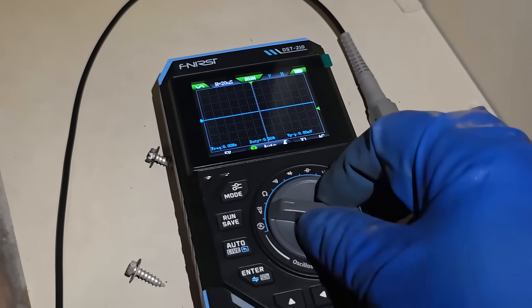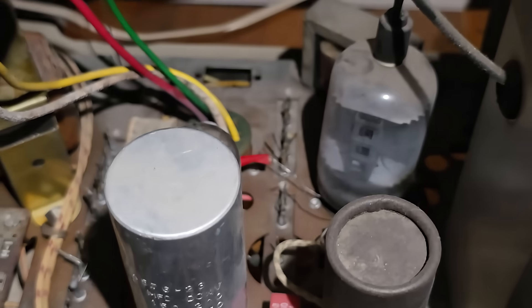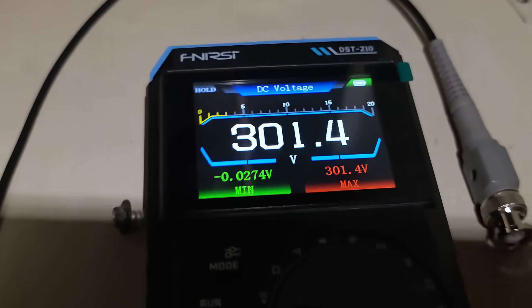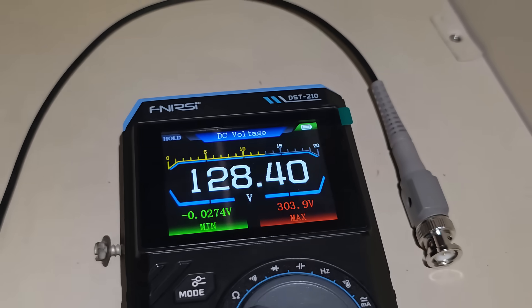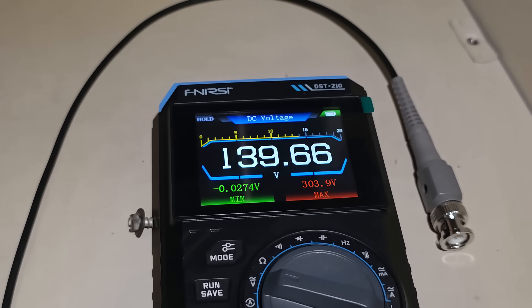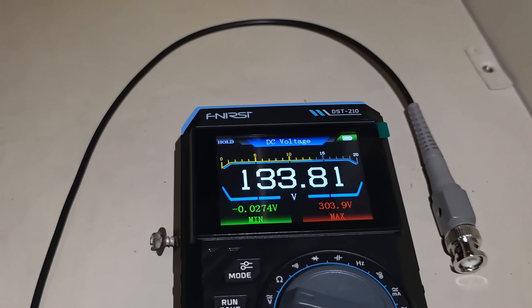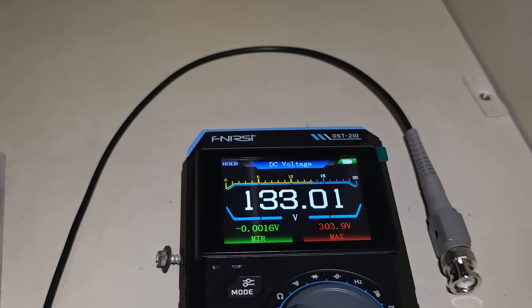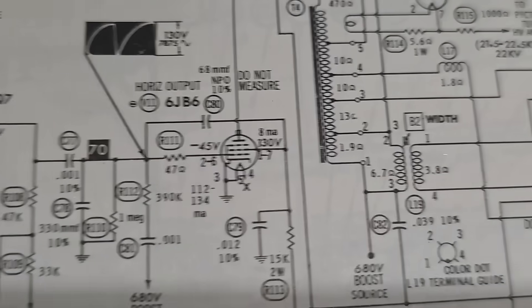We want volts, DC voltage. I'm hooked up with the grabber clip leads. This should start pretty high, which it did. So this is the screen. If the current draw through the tube is excessive, the screen voltage will be high. If plate current is excessive, screen voltage will be high, and vice versa. 132 volts — the schematic calls for 130.